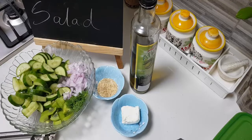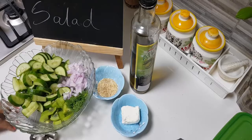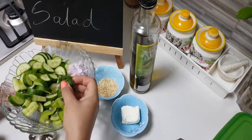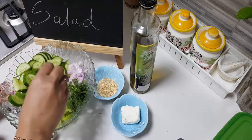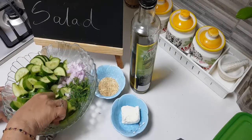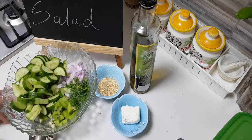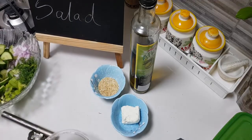This is a very summery kind of salad which you can have during summer — it's so nice, so refreshing. One big onion, finely chopped, about two to three tablespoons of dill leaves, and one kiwi which I have also given a moon cut like this.